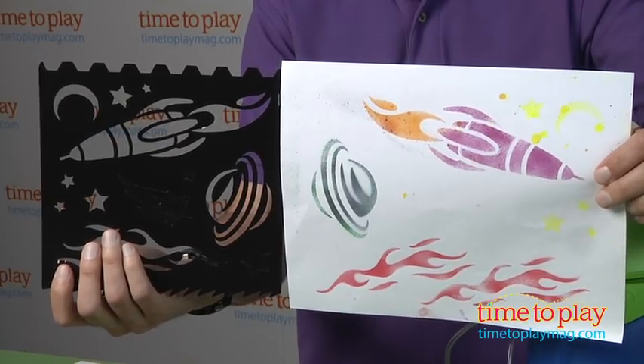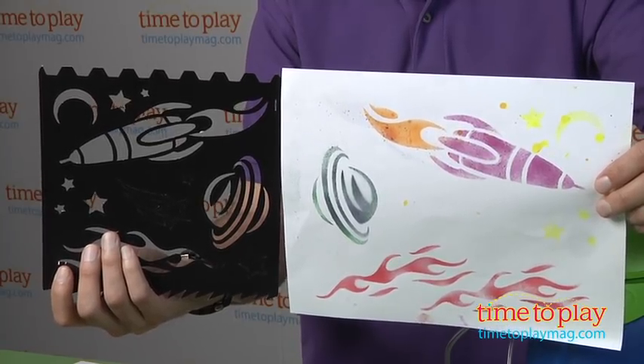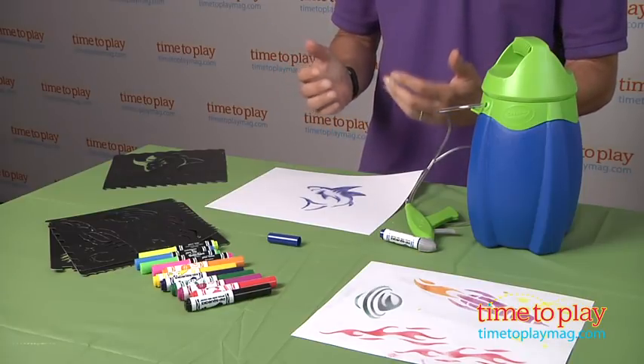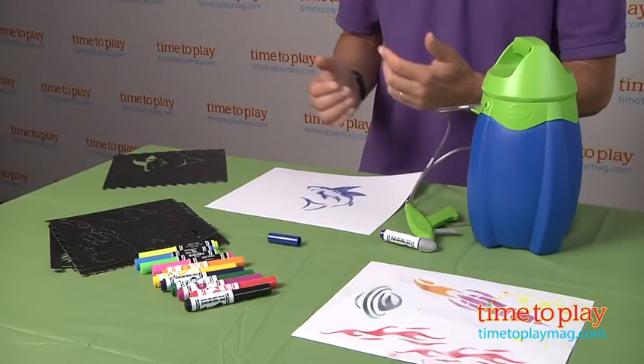You can see some other things that we made. Now when you do a t-shirt, we suggest using a cotton t-shirt, and when you're done, you must iron it on a cotton setting and then put it in the dryer on the hottest level for about 30 minutes.